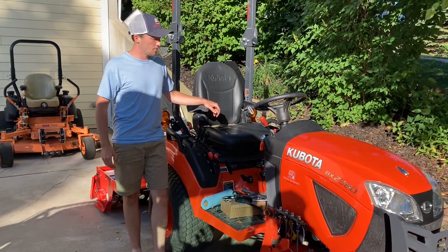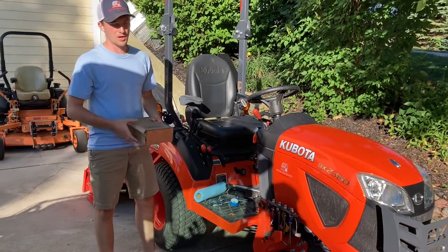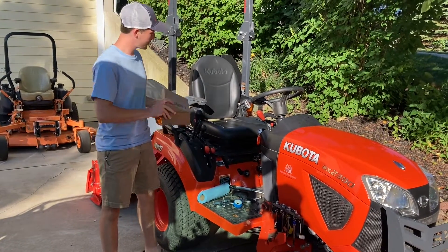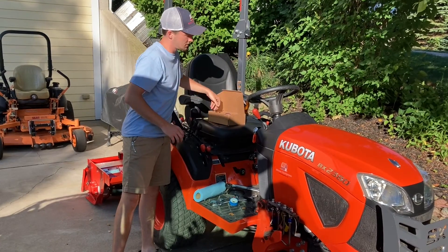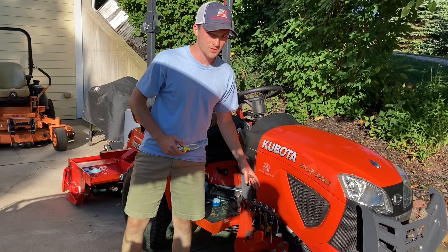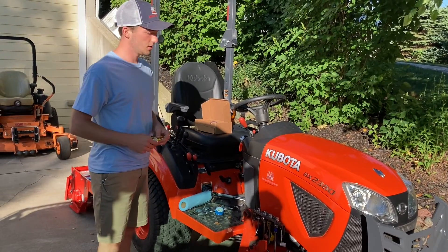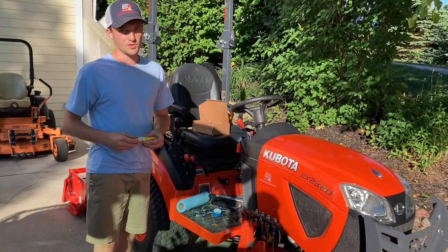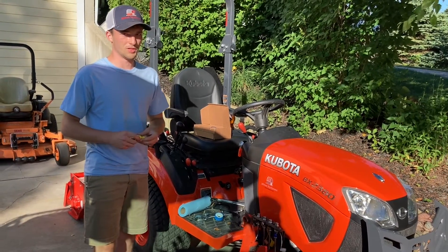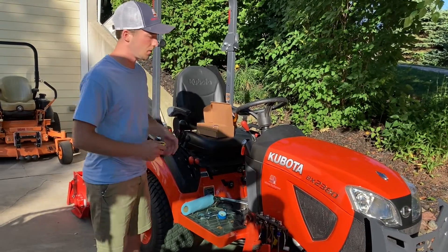Hey guys, Ethan here from Mitten Equipment. Today we're going to be installing my Pioneer fitting kit on this Kubota BX2380. What this kit does is it changes from a flat face single point connector to the older style Pioneer fittings. The reason you might want to do this is because these single point connectors are prone to leaking and it's very costly to replace parts of this.